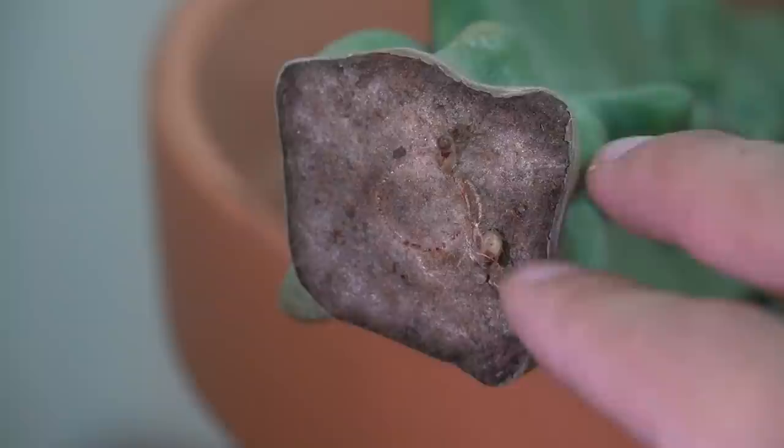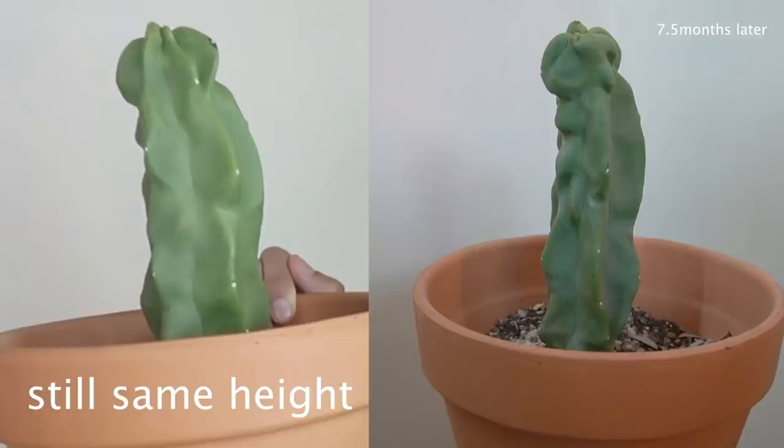That is so exciting because it's just been sitting there and hasn't looked like it's grown — maybe it has grown a little, hopefully the side-by-side comparison will show that. I find it very exciting — that's a win in my book. It actually grew roots, and it took a long, long time. I don't know exactly when it put its roots out; I just know that seven or eight months later, this is how it looks.